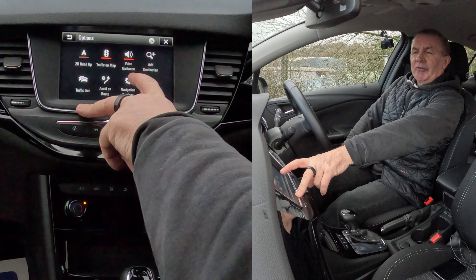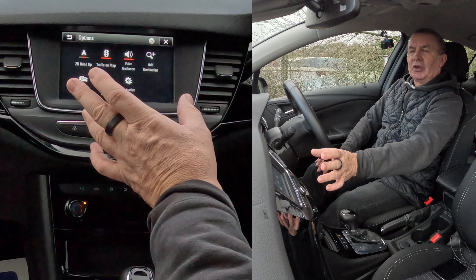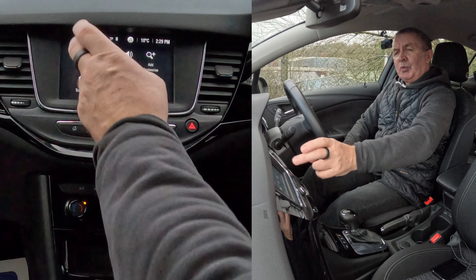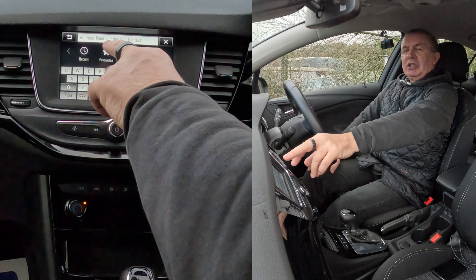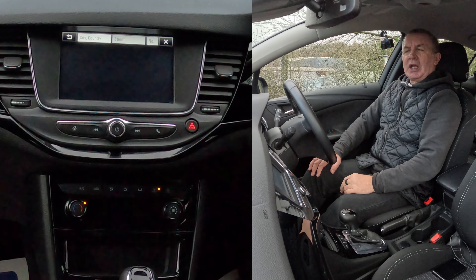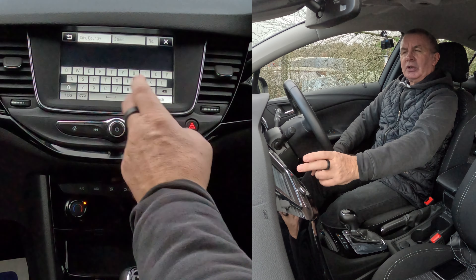The settings button there: head up, traffic on map, voice guidance. You'll see there's a red line under voice guidance, so voice guidance is on — that's quite important. We'll go back. We go to the search, the magnifying glass. You've got Recent, Favourites, and Address. Click Address. City, country, or street — we're on city and country.